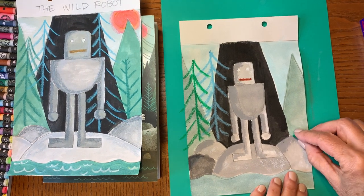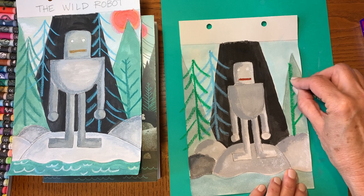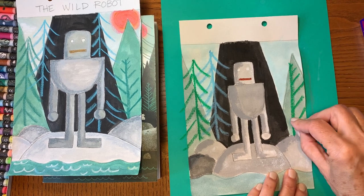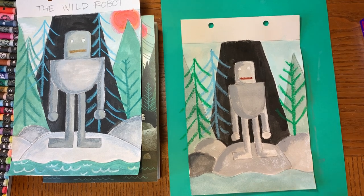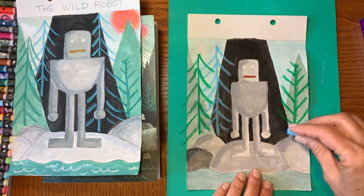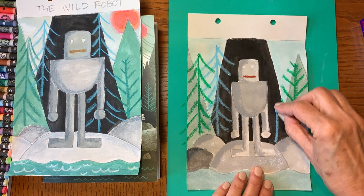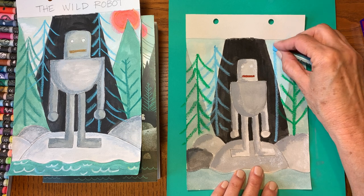Now I'm going to make one over here with the branches going up. Something really cool about oil pastels, if you happen to have them, is that you can do light over dark and it will show up.